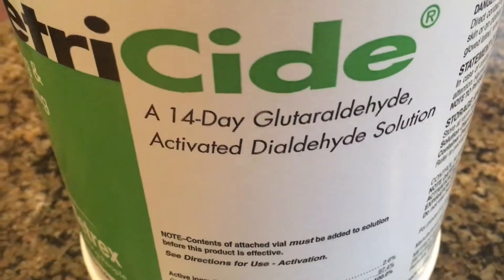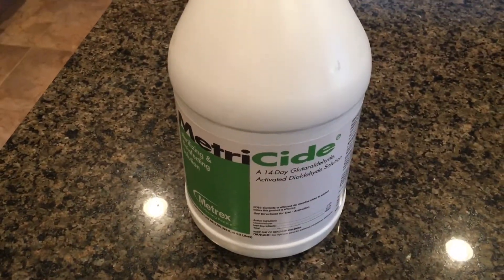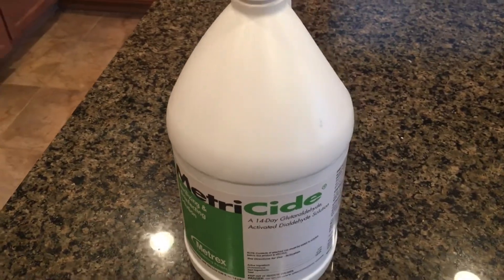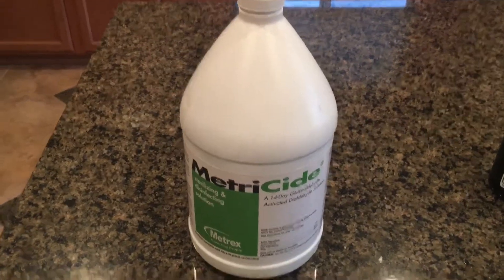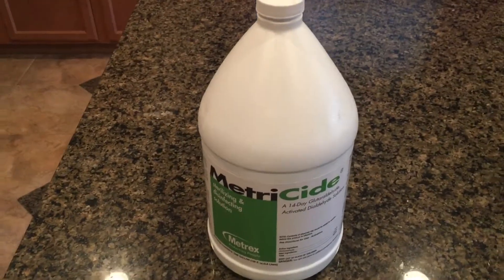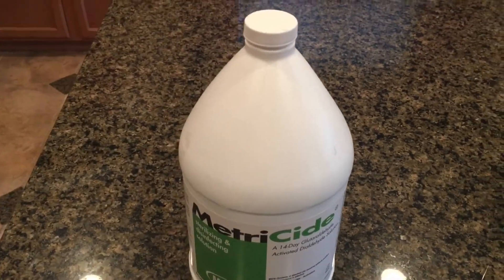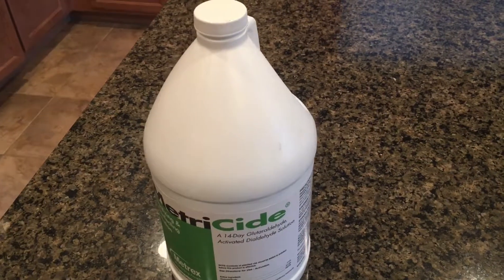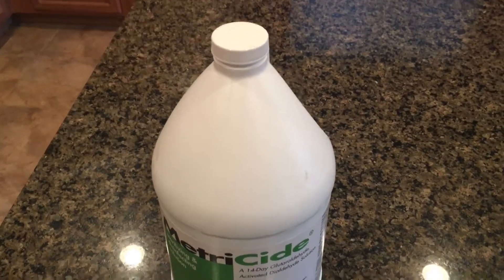So you can see here it says glutaraldehyde, which is what it is, and then activated by the activator into di-aldehyde for disinfecting. As aquarium people, we don't really need the whole di-aldehyde mix, so you can just go ahead and throw that away. You just want this. So why am I showing you this? It's a liquid carbon base, and the idea behind the chemical composition is that it breaks down in the water and assists the plants by producing a tiny, microscopic amount of CO2 in the water. People have arguments about whether or not it even does anything for the plants, if they can actually get it before it gasses off. I could go on for hours talking about how nobody really knows what it's doing.